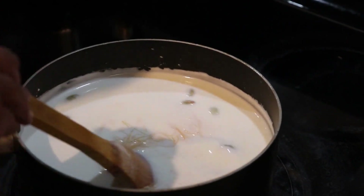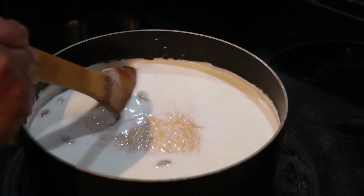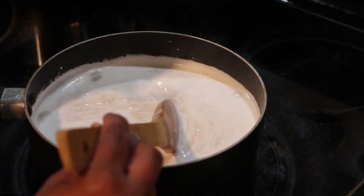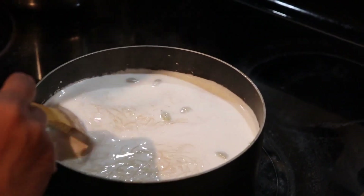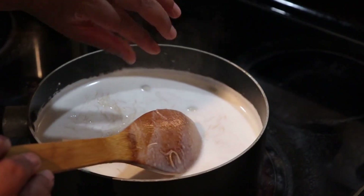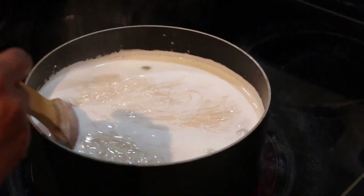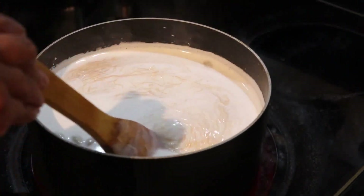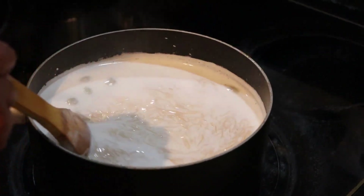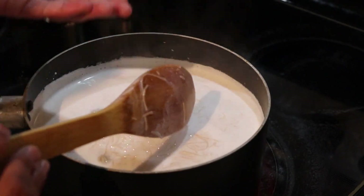You can see the milk is boiling and I haven't stopped stirring it, because I don't want a skin to form on top of the milk and I don't want it to burn on the bottom — otherwise the whole vermicelli au lait will have a burning taste. Now you can see it's about to rise, so it's time to turn the heat off.